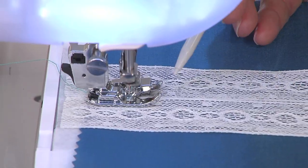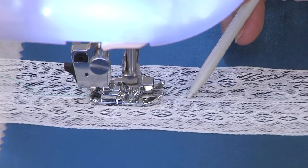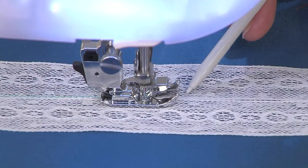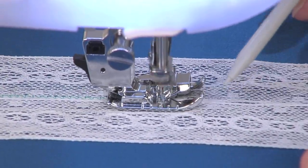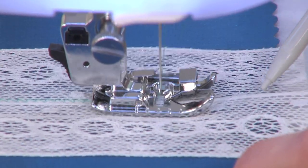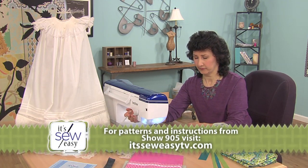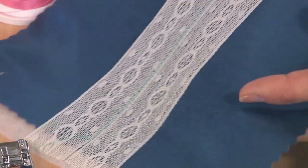It skips right down the center. The guide, which is that blade on the foot, helps us keep straight. It's effortless when you just watch the blade — watch it right down the edge joining part where you've got lace to lace or ribbon to ribbon. Let's take this out and see what it looks like. I've stabilized my fabric and I've joined that lace edge to edge very easily.